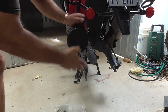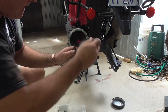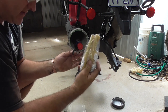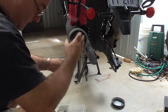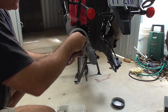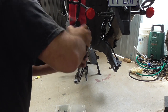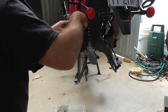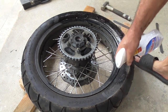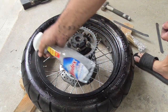Alright, so in my tool tube that I carry with me is a pair of tire levers, some rim protectors, and a load of cable ties or valves. First up, I'm just going to spray a bit of Windex around it - you can use dishwashing liquid, whatever you want - just to give a little bit of lubrication.